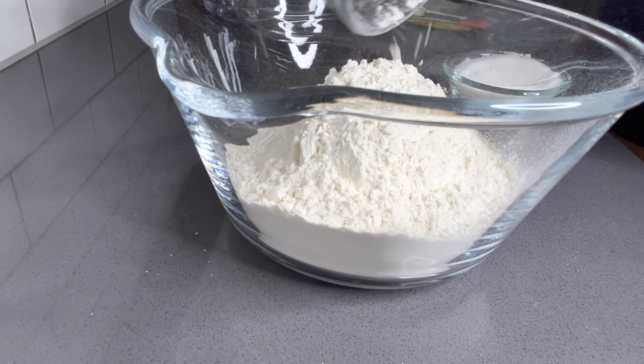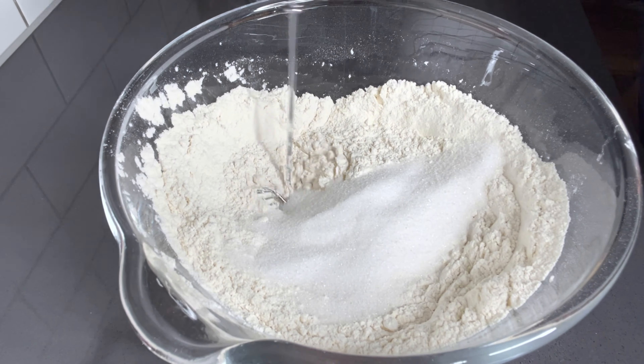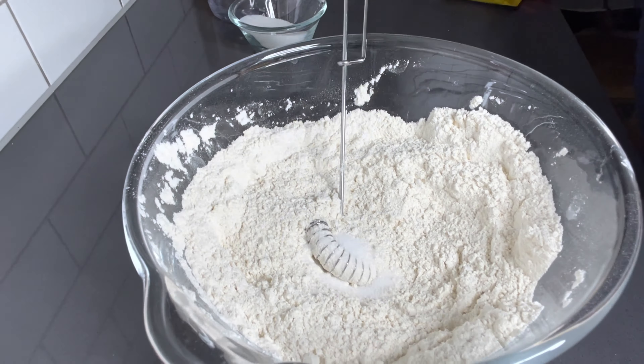We've done this many times here. So with the next step, I add all my dry ingredients — that is my flour, sugar, salt, and cinnamon — and then give it a good mix.